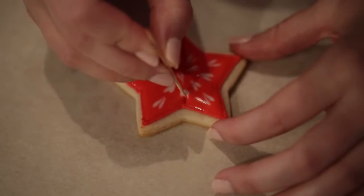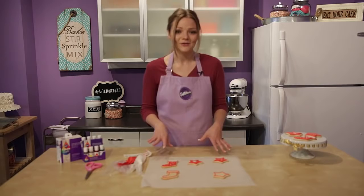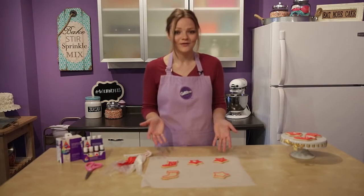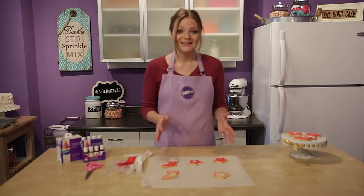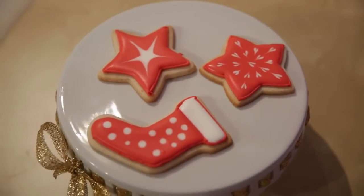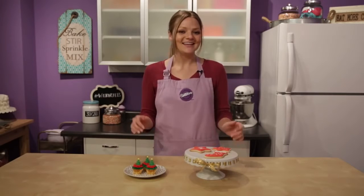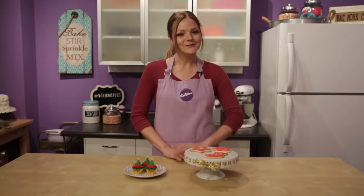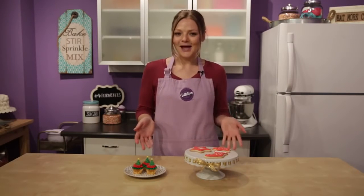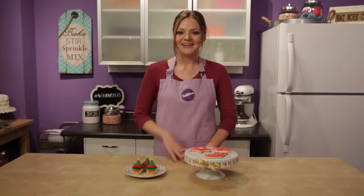These are looking great! Just remember, when you're done decorating all of your cookies, let them set for at least eight hours — or I like to let them set overnight, especially if I'm gifting them, to make sure they're dried nice and hard so I can pack them up nicely. And there you have it: two cute treats you can make this holiday season thanks to Color Right. If you enjoyed this video, make sure to give it a like and subscribe to our channel, and leave me a comment below letting me know what types of treats you'll be making this season. My name is Monique — thanks for watching!